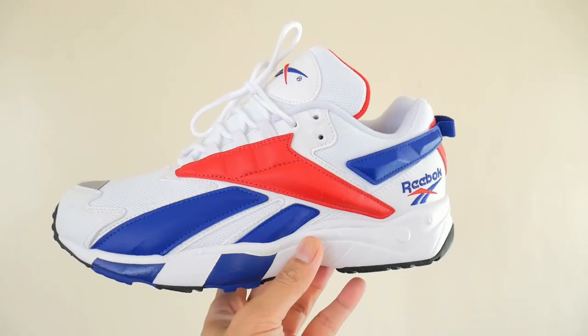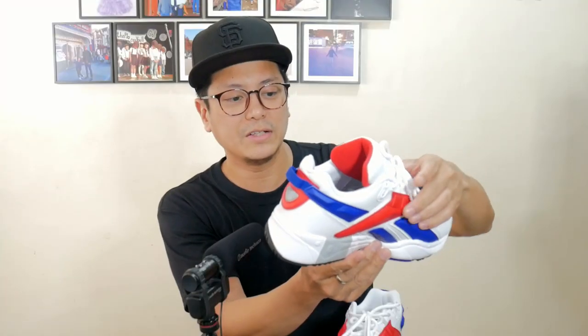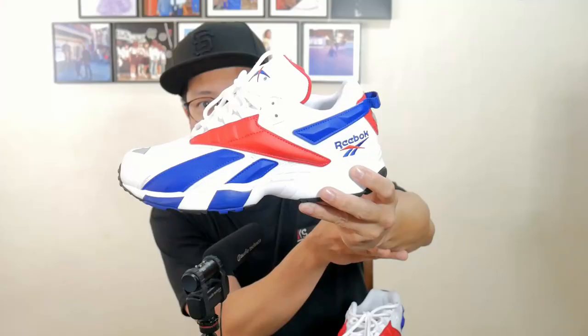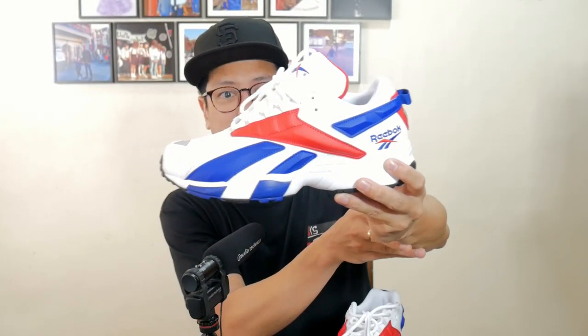On the lateral and medial sides of the sneaker, the Vector logos are molded — it's a protruded vector. They really pop. Aside from the shape that pops, the color makes it pop as well. You have red and blue on top of a white base. That's good quality leather.